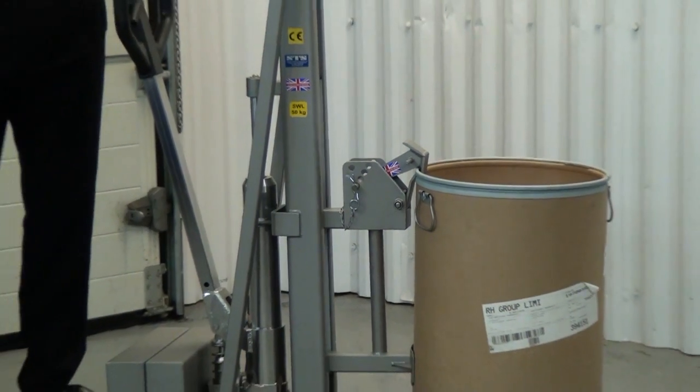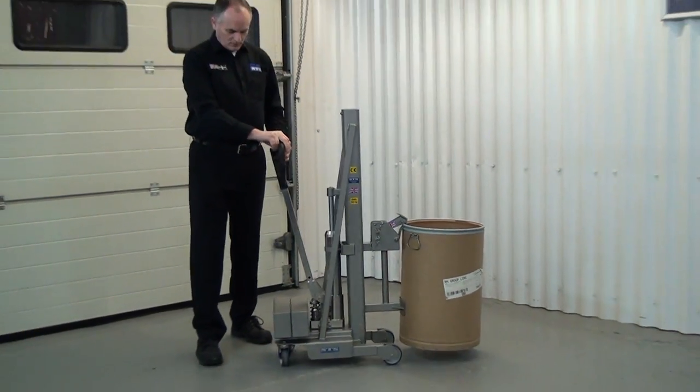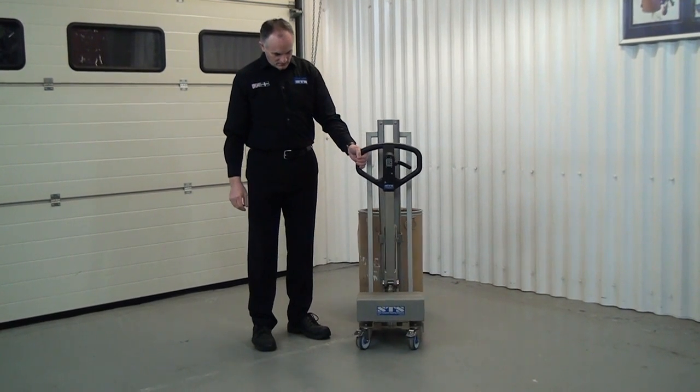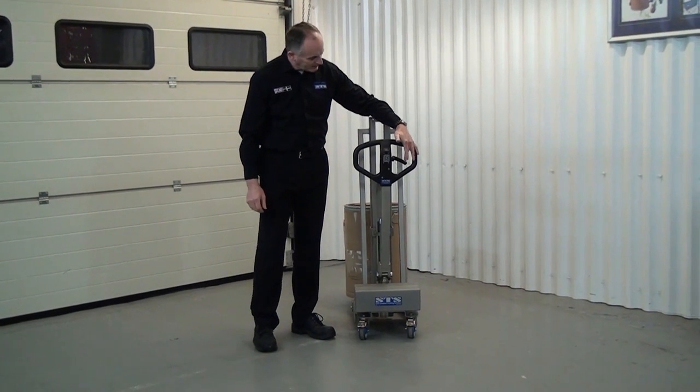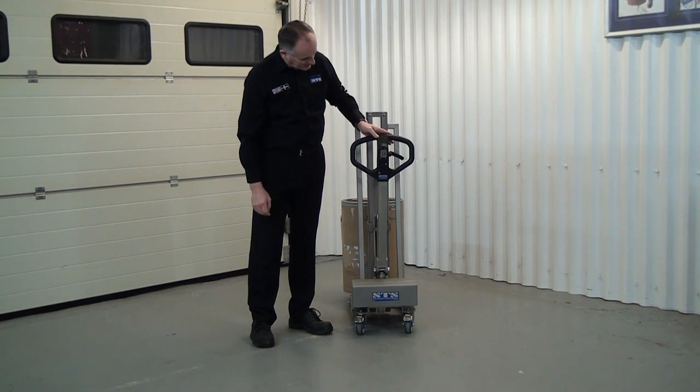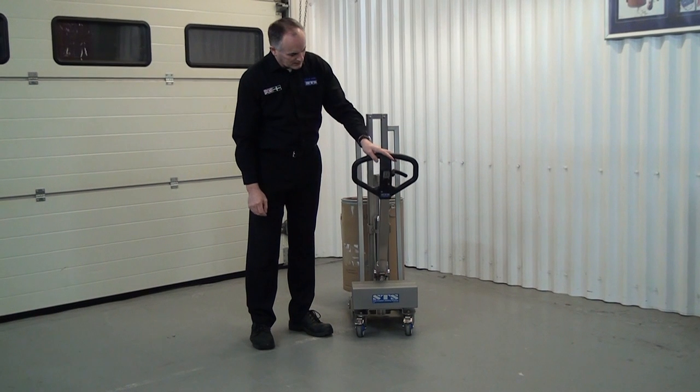We'll zoom back out again now. We'll show you the unit around the back. This is the pumping handle here. And if this lever here is in the downward position, that means we can pump and lift.